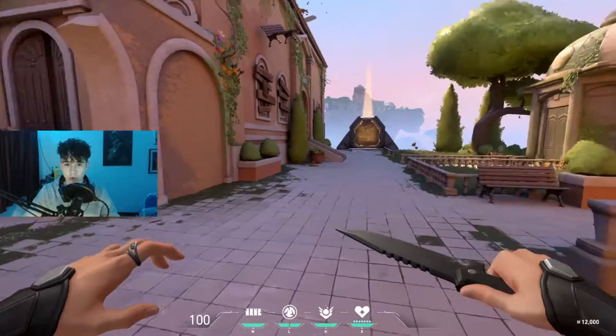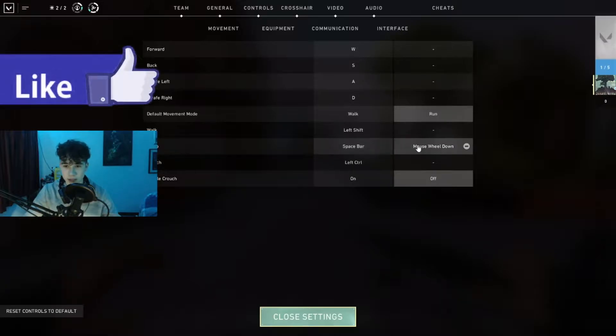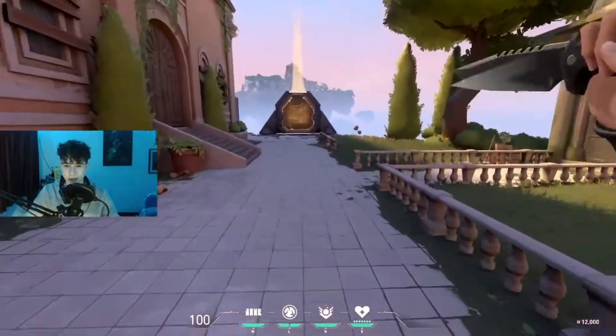First of all, you want to sort your controls out - that's the first thing you want to do. For your jump, you want to have it set to scroll wheel down. You can use spacebar as well, but scroll wheel down is easier. You can use scroll wheel up, but who actually wants to use that?